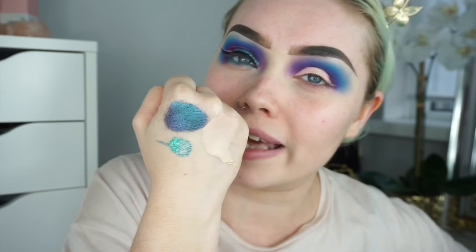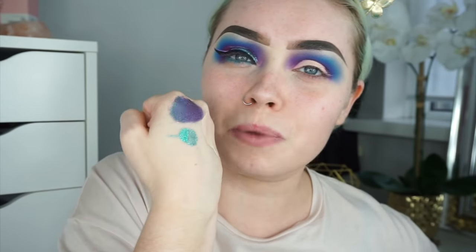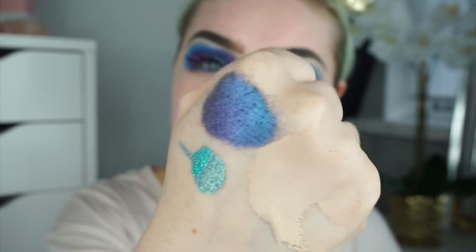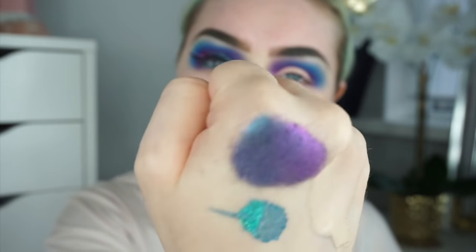Next I'm going in with a pigment from Hidden Cosmetics in the shade Drag Me to Narnia. These pigments are incredible — they are basically magic multi-chrome pigments. You can see the way it shifts from turquoise to a teal blue and then just goes purple. It's absolutely incredible.